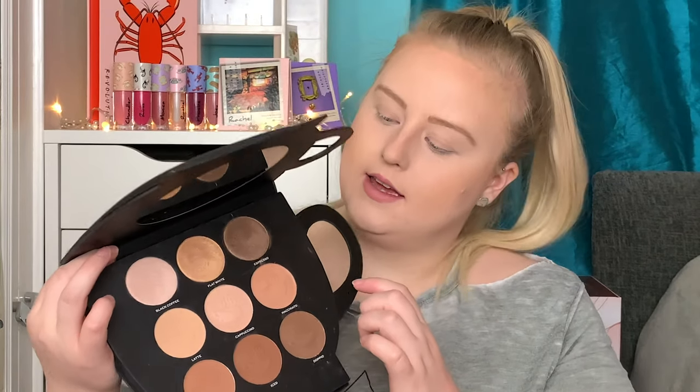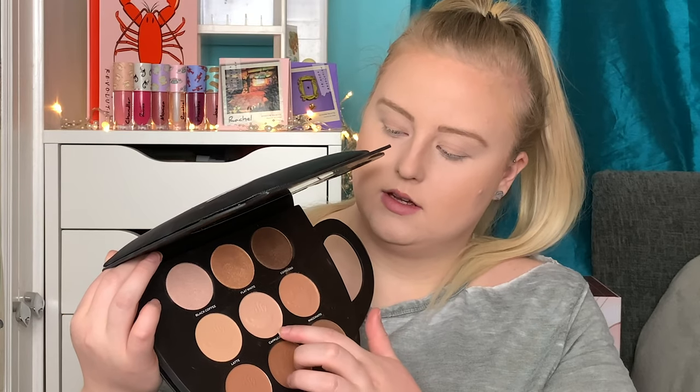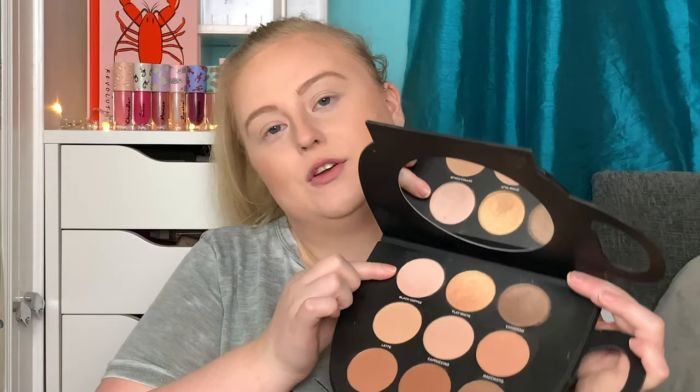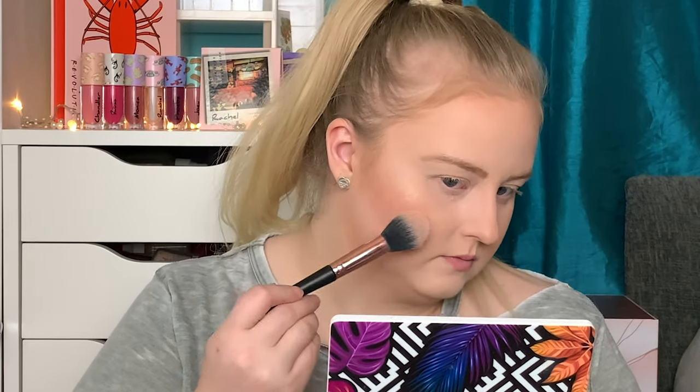For bronzer I'm going to take a mixture of the shade Macchiato and the shade Cappuccino to bronze up the face, using a fluffy brush. Then I'm going to take the shade Black Coffee to highlight my face, using the Beauty Bear Glow Up brush. On the other side I'm going to take the JS9 to do the highlighter because I want to give it another go.